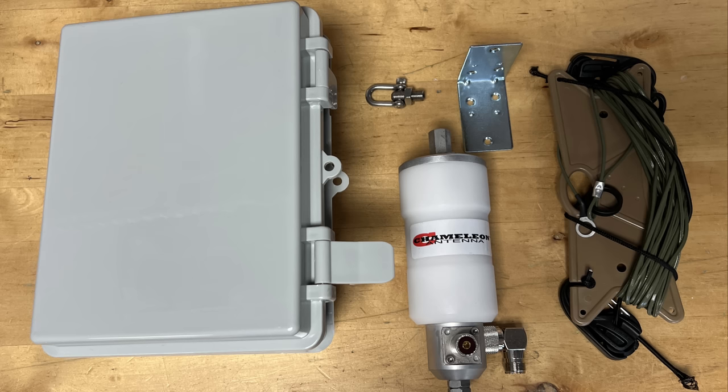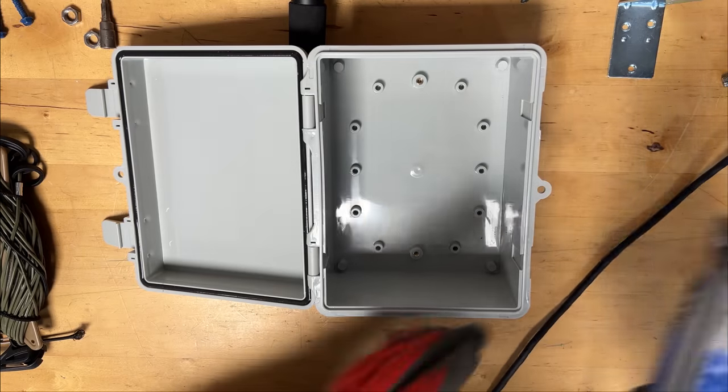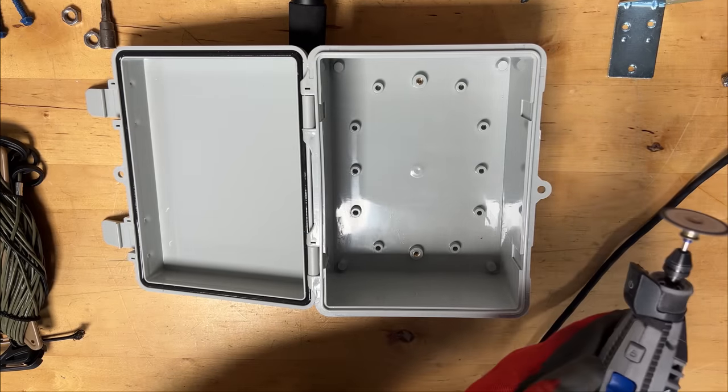Today I want to share with you why I've changed my mind and take you through the process of how I've made this completely stealth here at the HOA. Some people who have watched my videos on the Cha Portamast so far have said this makes sense to them even if they don't live in an HOA.